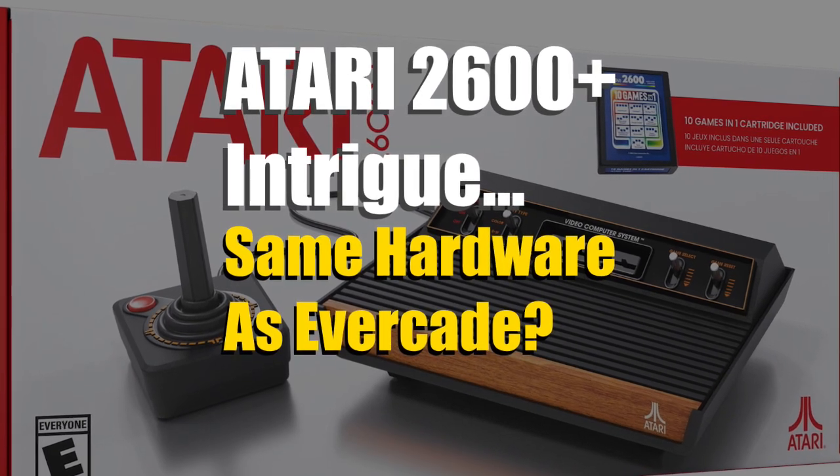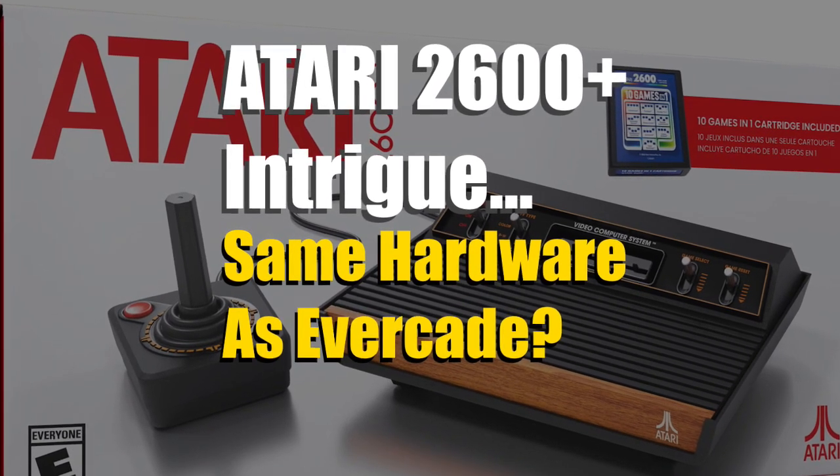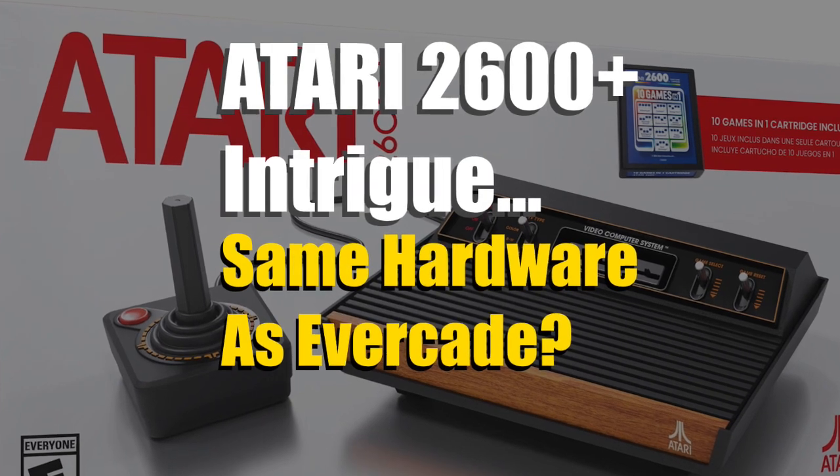There is something odd about the Atari 2600 Plus. It may be nothing at all, but then again, who knows, right?